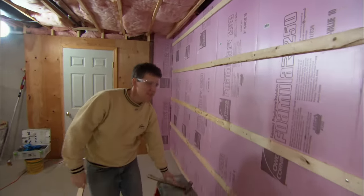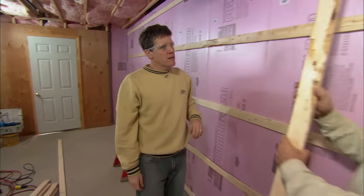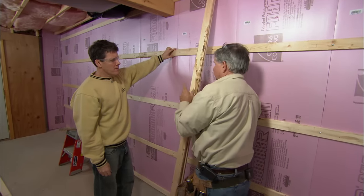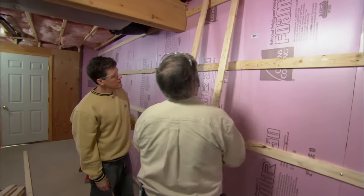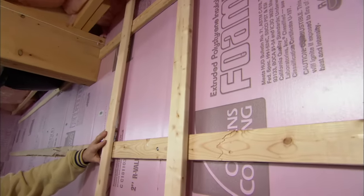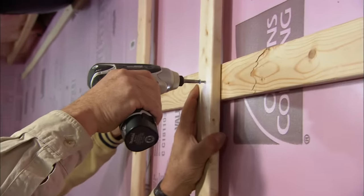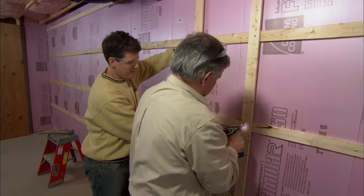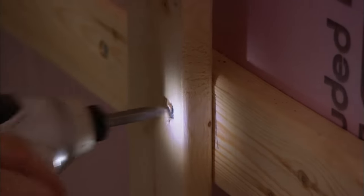Brady, you could install the wall board directly onto the horizontals, but I want to create more depth to accommodate the electrical. To do that, we're going to run more one-by-three boards vertically right on the surface of the horizontals and attach them with drywall screws. We're attaching these vertical pieces sixteen inches on center to fasten our wall board to them.